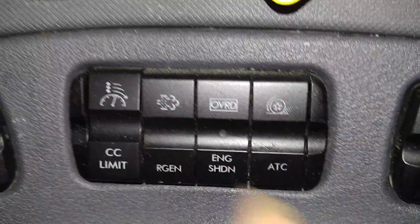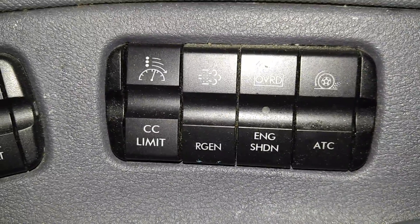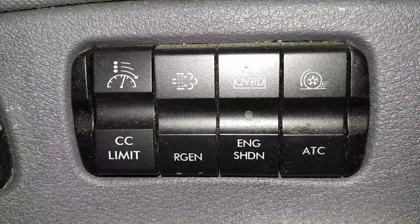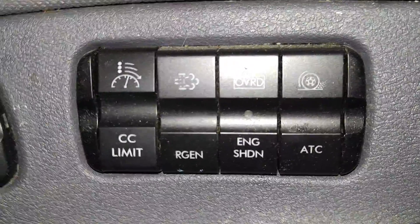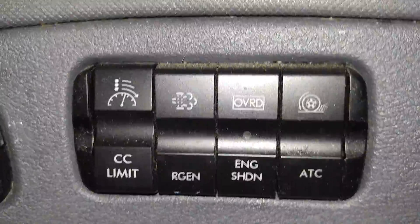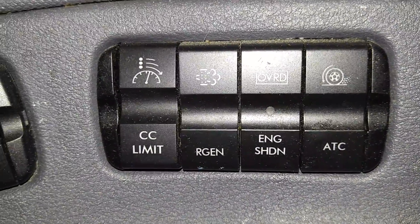This is the regeneration button. All newer trucks are equipped with a diesel particulate filter which filters out the soot from the exhaust and holds it in a filter. Eventually when that fills up, you press the regeneration button and it injects diesel fuel into the filter, burns it out, and puts it back into the atmosphere burned. Supposedly it's cleaner.